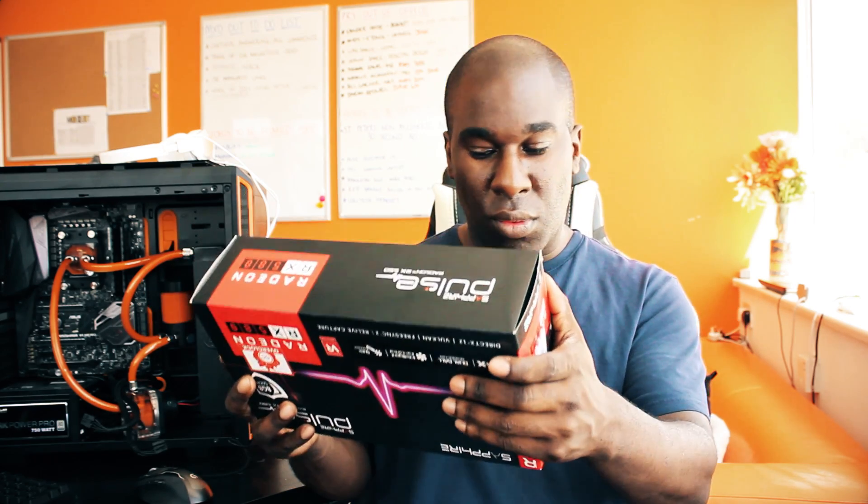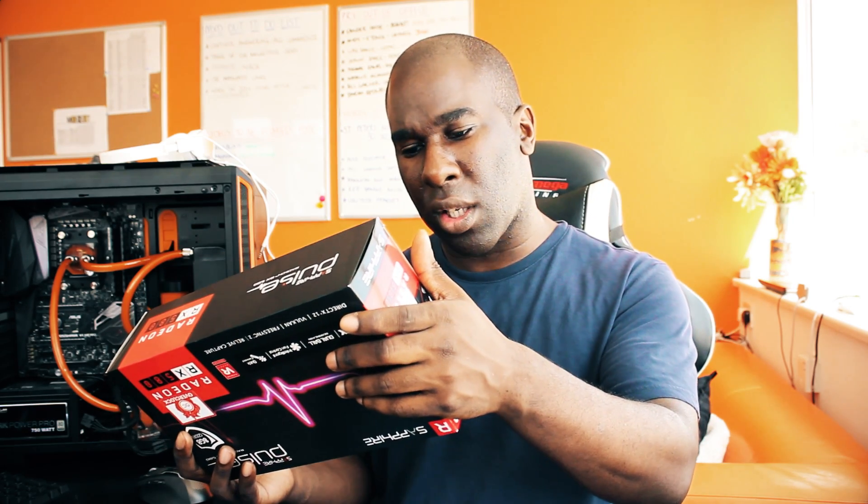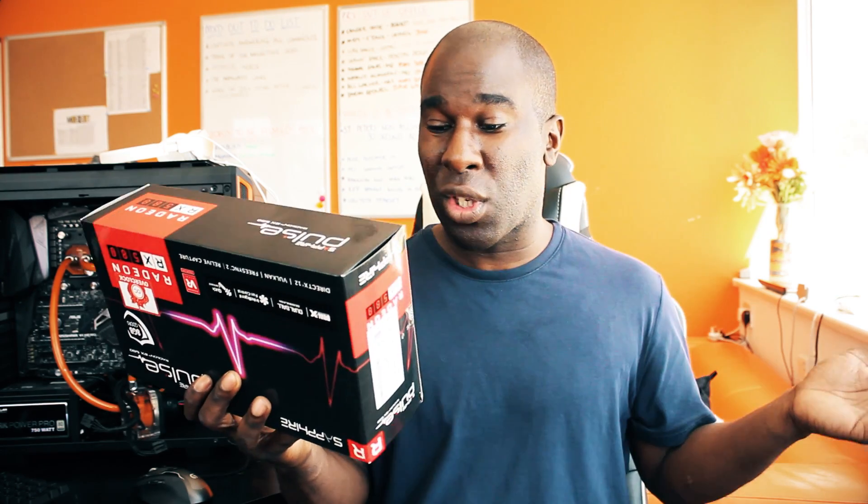OpenCL support is included, and I think this works on DirectX 12 and DirectX 11. For output display ports it's got two DisplayPorts and two HDMI and one DVI. The memory bus is 256-bit, and obviously it's a Radeon RX 580.